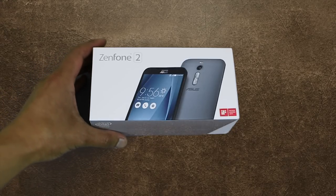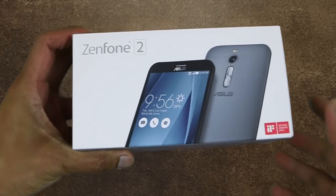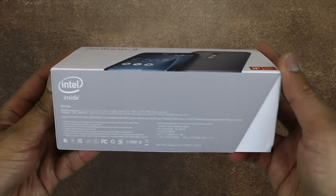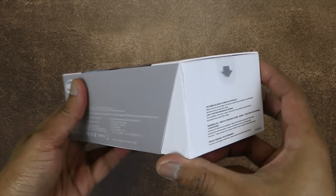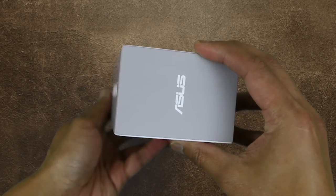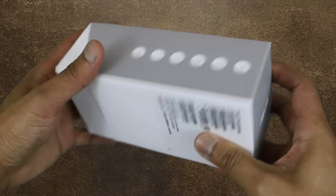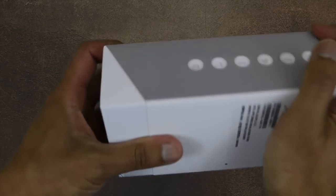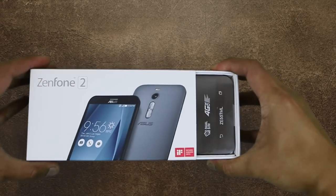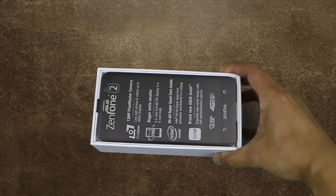Hey, what's up YouTube! Today I'm going to do a quick unboxing and first impression of the Asus Zenfone 2 with 4GB of RAM. The one I have here is the Taiwanese version with 32GB of storage, which I bought online for $385, shipping not included. So without further ado, let's get started.